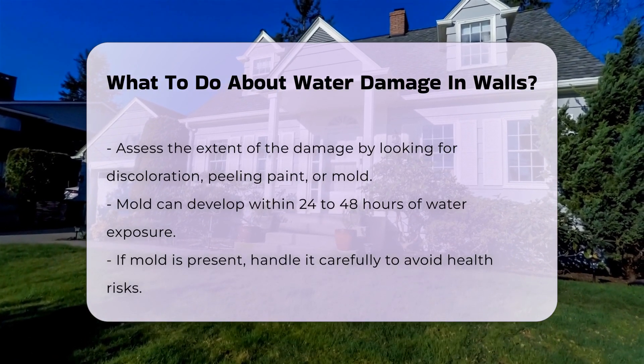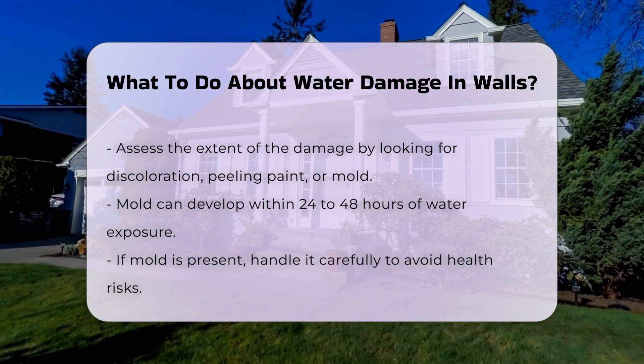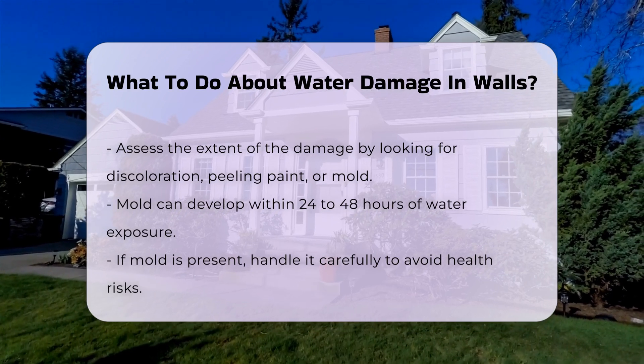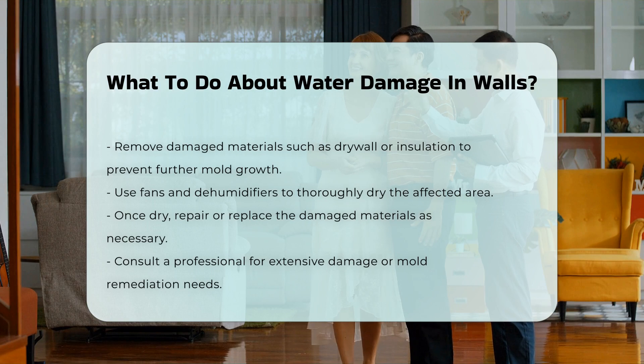Remove any damaged materials, such as drywall or insulation. This will help prevent further mold growth and allow for proper drying. Use fans and dehumidifiers to dry out the area thoroughly.